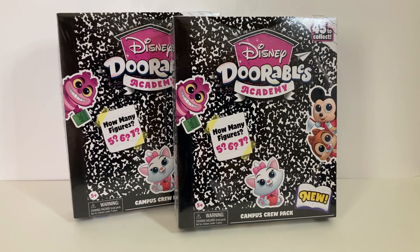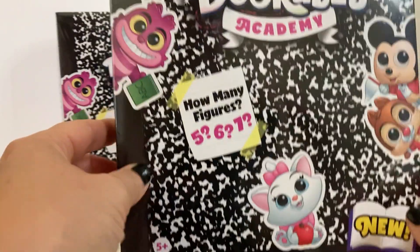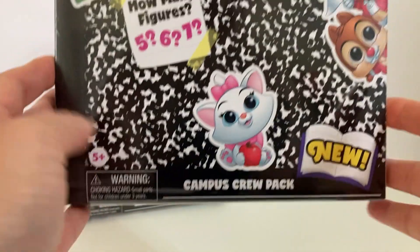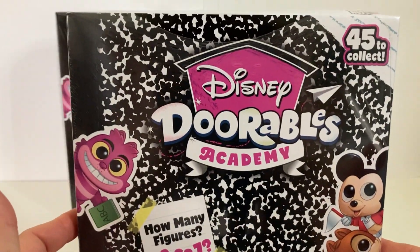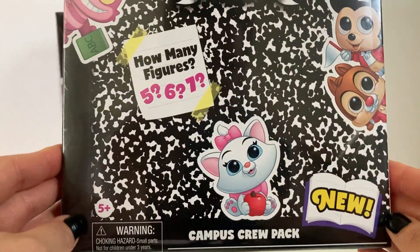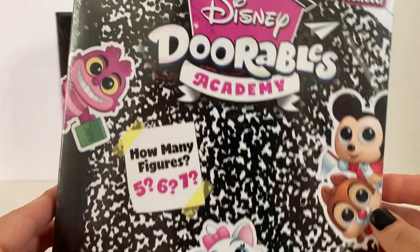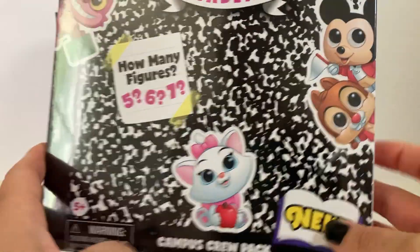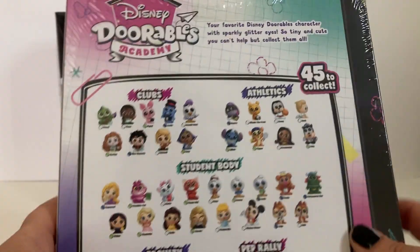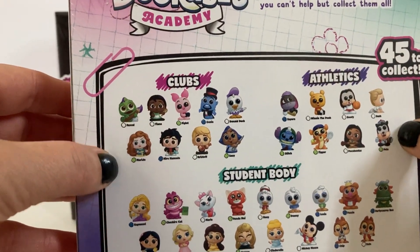Today I have something brand new from Disney Doorables. It's called Disney Doorables Academy and it's the campus crew pack. How cute is this box? It looks like little compilation notebooks. It says there are 45 to collect. I have not seen any openings on these, so I am so excited that I randomly came across these at Walmart yesterday.